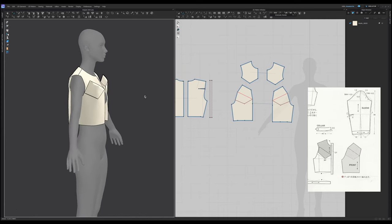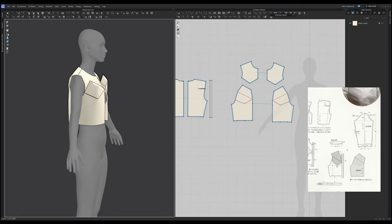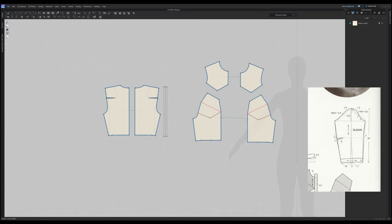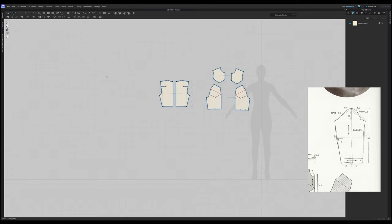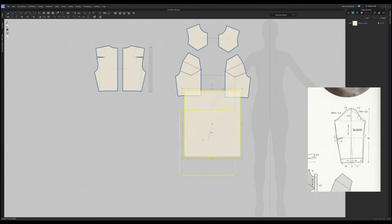So next step is a collar and sleeve. Let's start with the sleeve. We can see that the length of the sleeve is 58 centimeters. The width is not stated here. The height of the cap is 13 and a half centimeters. Okay, we have something to work with. So let's create a square — height equals 58 centimeters, the width is unknown at this point. The next thing we know is the height of 13 and a half. Let's create that line.